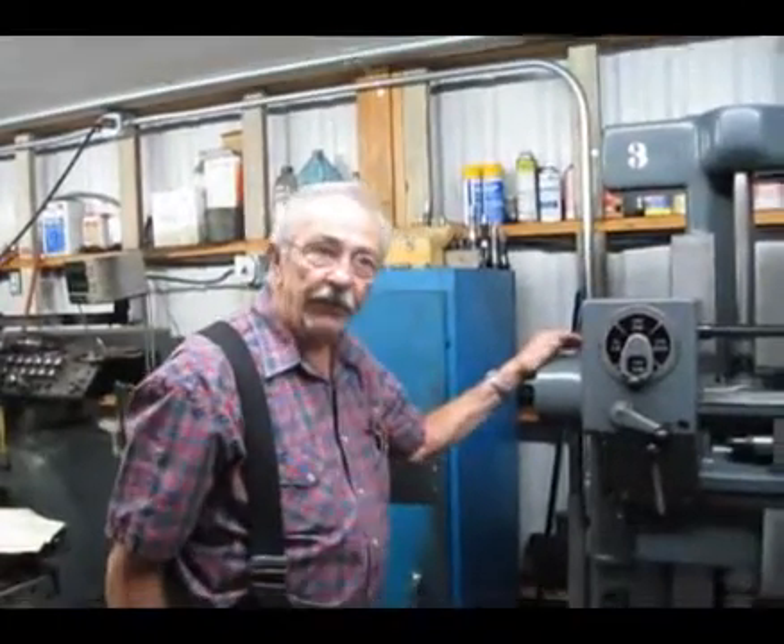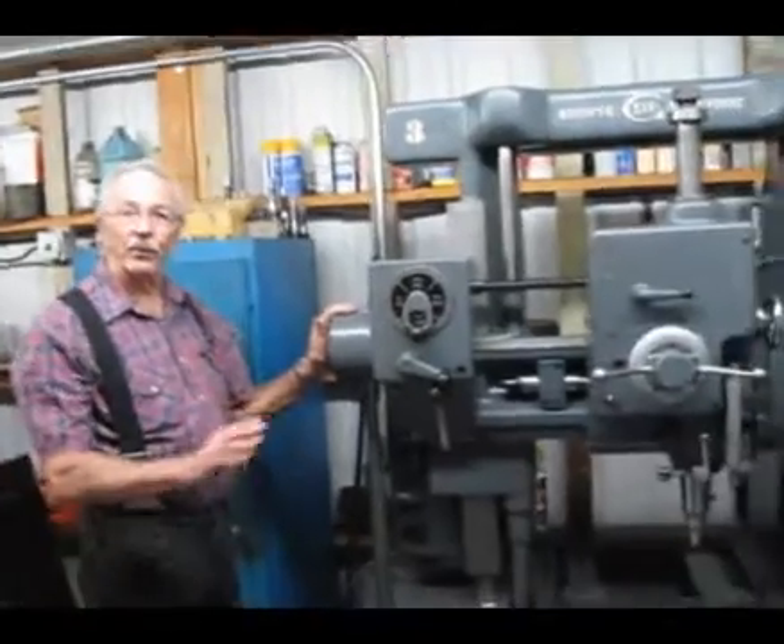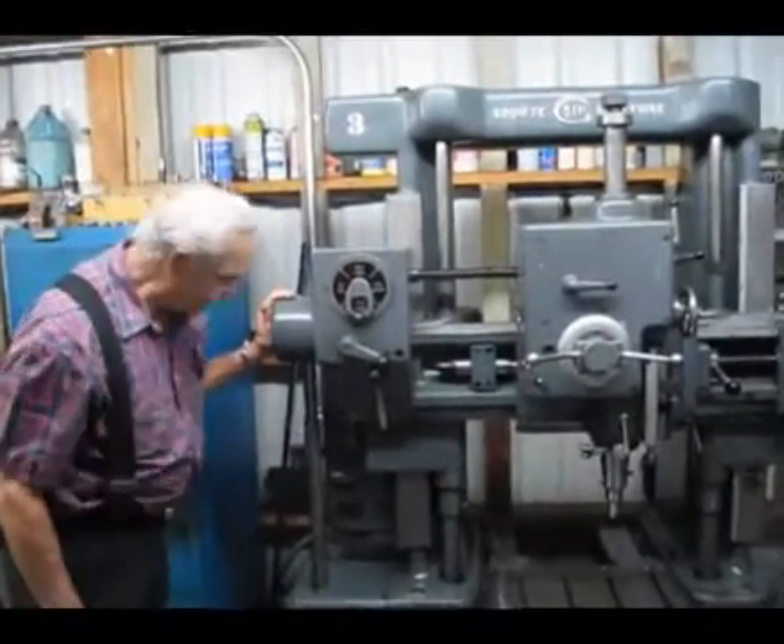This is September 1, 2013. This machine is in perfect working condition — very good shape.